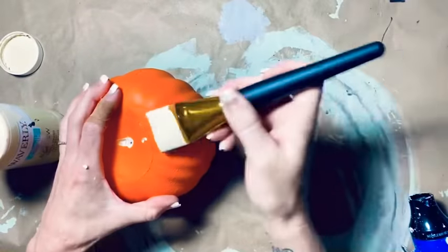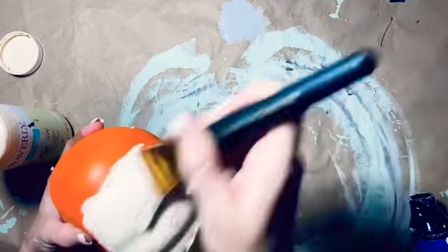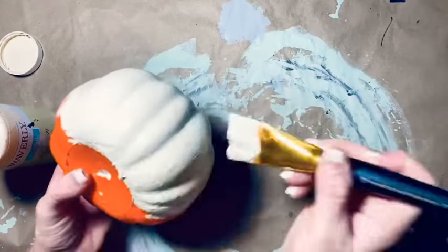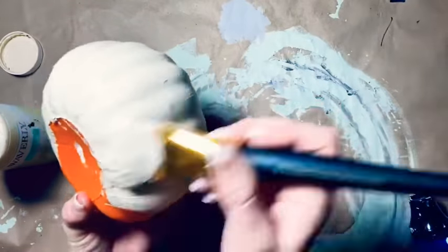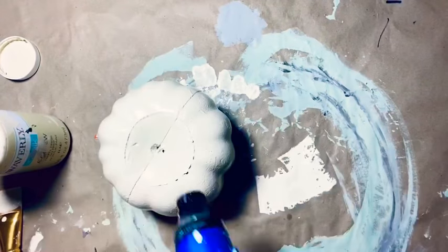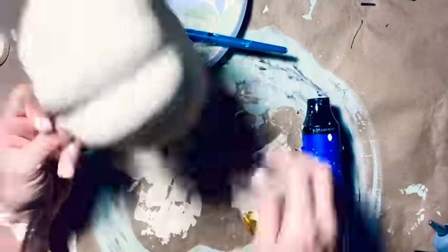For this first DIY I have got one of these carvable pumpkins from the Dollar Tree and I am going to be painting it with the cashew color of the Waverly chalk paint, just giving it a good coat - I end up giving it two. On the second coat we're going to do some highlighting and contouring on this pumpkin. I call it that because it's the same as when you're doing your makeup - you are highlighting and contouring.